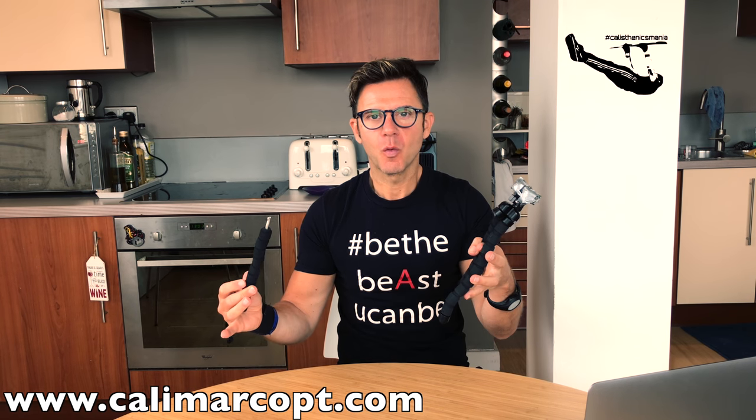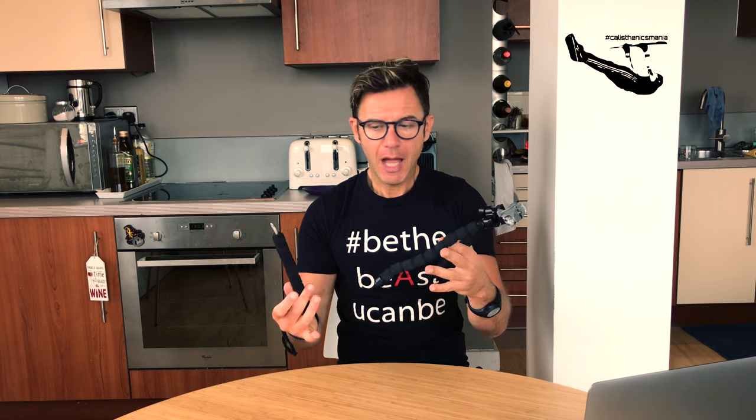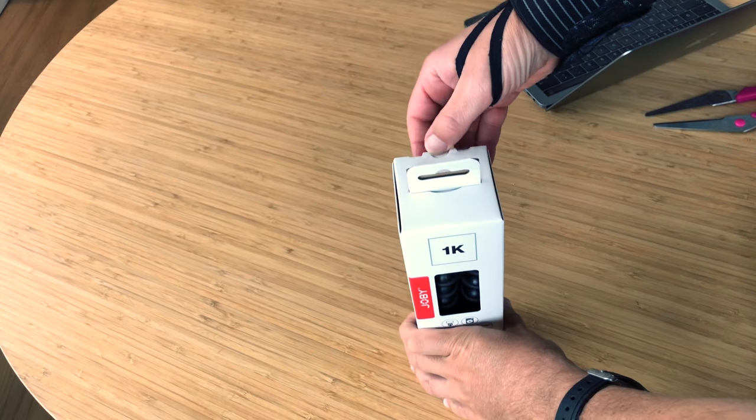I decided to upgrade to a new one simply because my old one was a little broken on top. I'm quite satisfied about that product — I used it intensively for about six months — but I decided to upgrade to something more professional. Let's check it out!